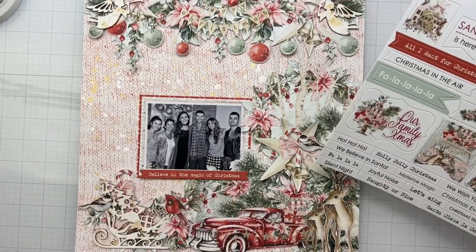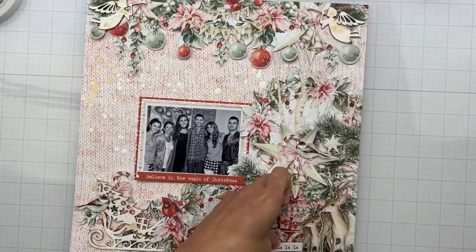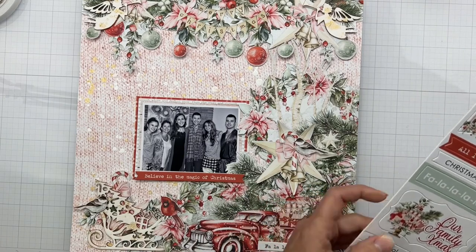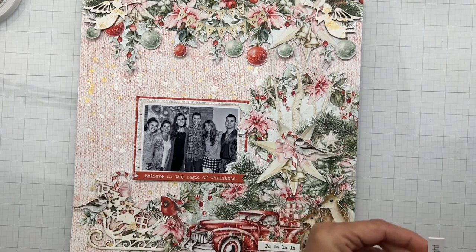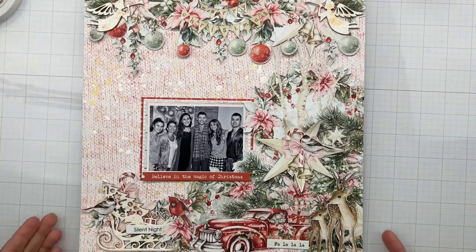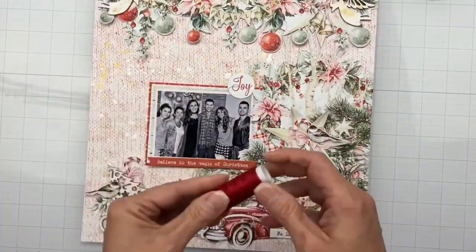Drawing a little bit more attention to my photo — you just add a little bit of something and you're like, that's exactly what this layout needed. I'm also going to grab one of these little word sentiments to tuck into my layers. I love the little word bits; they help tell the story of your photo even without handwritten journaling, so I try to include them whenever I can. I added another sentiment over in the sleigh area and grabbed three circle elements from the chipboard stickers, stacking them to the upper right of my photo. I added the one that reads 'joy' on dimensional adhesive.